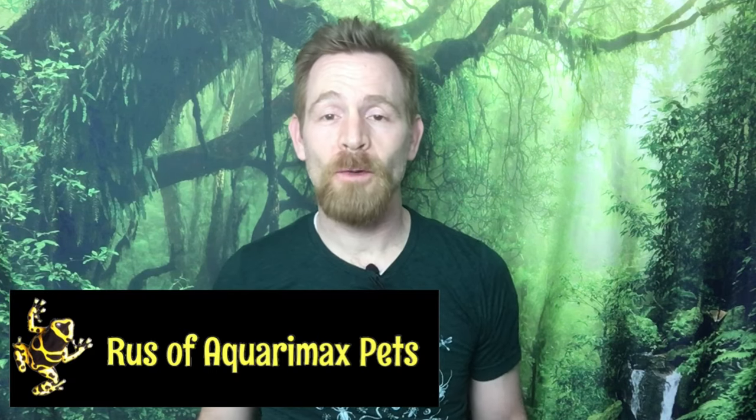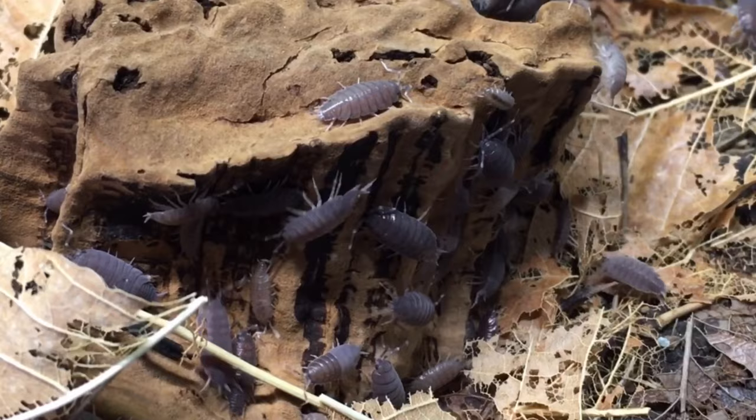Hi, I'm Russ of AquariumX Pets. Many people think of isopods strictly as members of a bioactive cleanup crew, but in today's video we'll talk about 6 isopod species that are great for display.